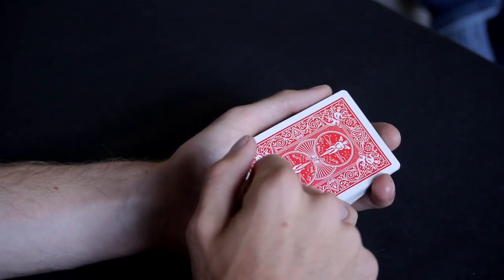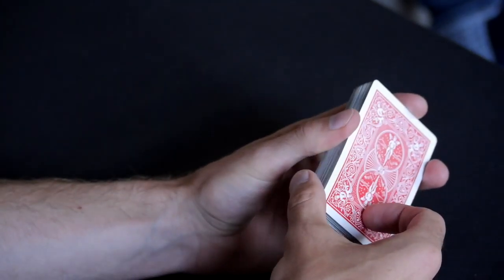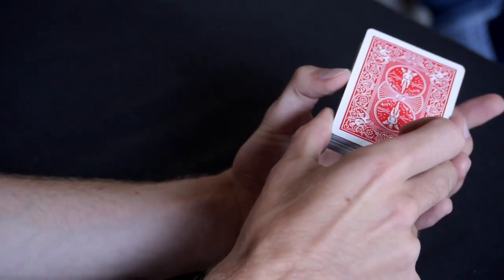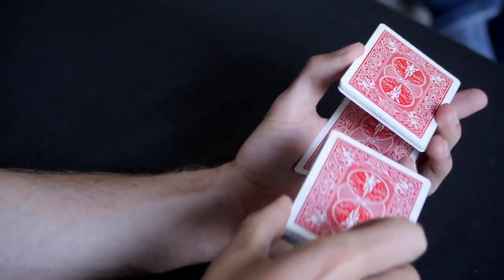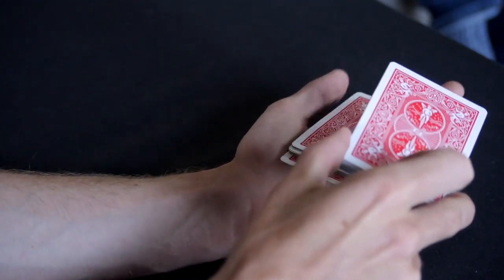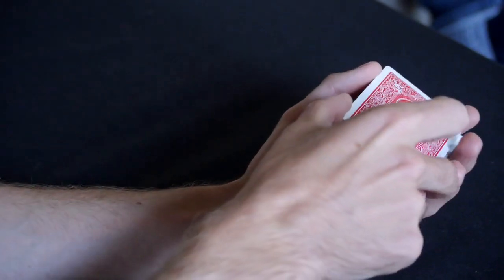Those are the basic mechanics of the Hindu shuffle. It's quite a simple one in comparison to the others. However, getting the right timing and the right speed can be tricky. I'd suggest starting off very slowly and just making sure you can consistently grab a few cards off the top, keeping it neat in the left hand. You don't want all the cards slipping about — you want it nice and controlled and neat when you first start off.